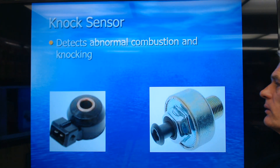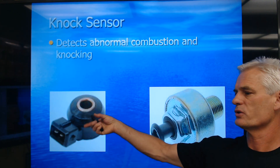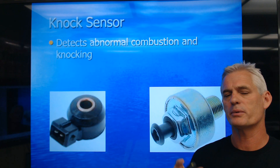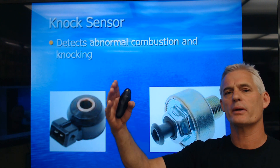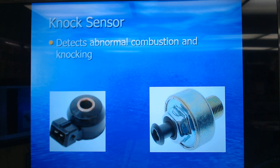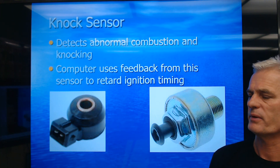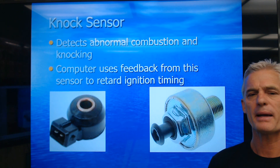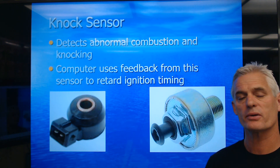We use a knock sensor with this system, which is a piezoelectric crystal. This is a General Motors style; this would be a Subaru and lots of other cars. It detects knocking, vibrates the crystal, and that crystal is a voltage generator. The computer sees that voltage and actually backs the timing back — we call it retarding the timing — making the timing occur later, possibly even after top dead center to reduce engine knock. The computer uses feedback from the sensor to retard ignition timing. If you're at freeway speeds and timing is at roughly 50 degrees, it may back it down to 40 degrees until the knock goes away.